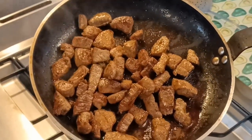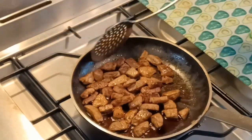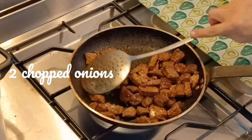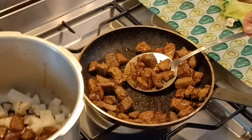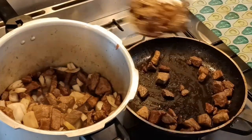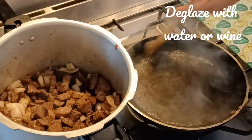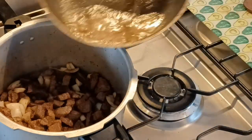That gives you an idea of how brown I like to get the beef before we pop it in the pot. I've got a couple of chopped onions in my pot. I'm using a pressure cooker or an Instant Pot — you can use a regular casserole pot. In goes the second batch and in goes the third batch. You can pop this in a casserole pot and simmer for around 90 minutes. I'm deglazing the frying pan now to get all those wonderful flavours and lovely glazed crusty bits off the pan. Beautiful.